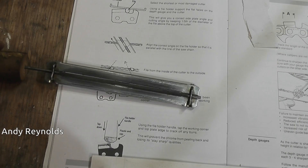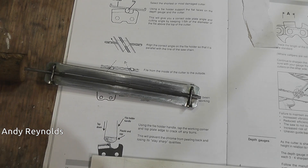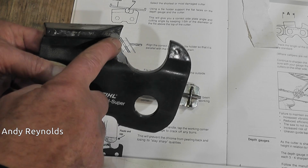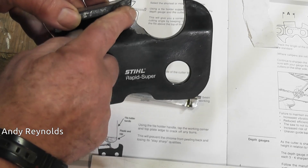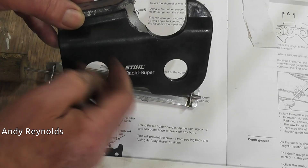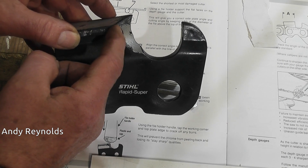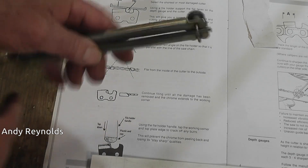When we're filing or sharpening the cutters, the file needs to be 20% above the top face to get that angle. Any lower and you risk filing underneath the cutting edge - not actually creating an edge but just filing down here and leaving that stuck up proud to break off. Any higher and you're creating a square edge which will just scrape. So that angle needs to be right, and 20% of the file needs to be above the cutting edge - that's why the majority of people use a filing gauge.